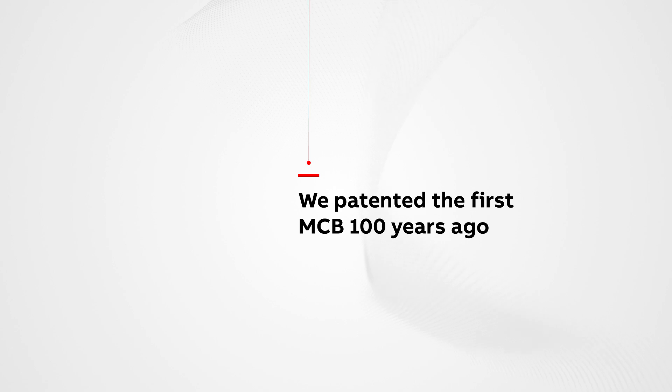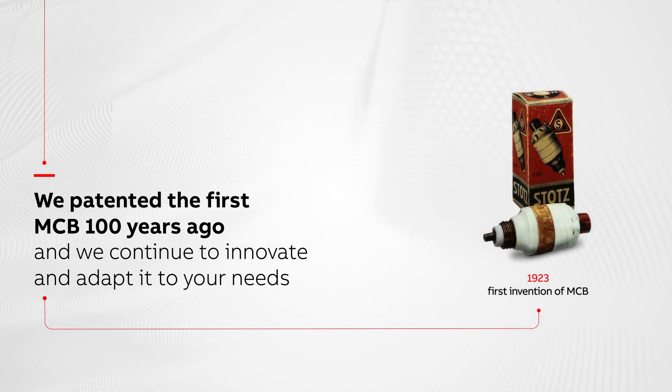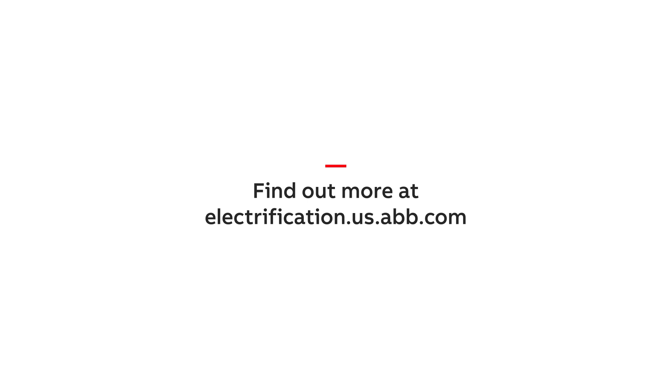We patented the first MCB 100 years ago. Today, we continue to enhance circuit protection technology to increase productivity and optimize your operations. Find out more at electrification.us.abb.com.